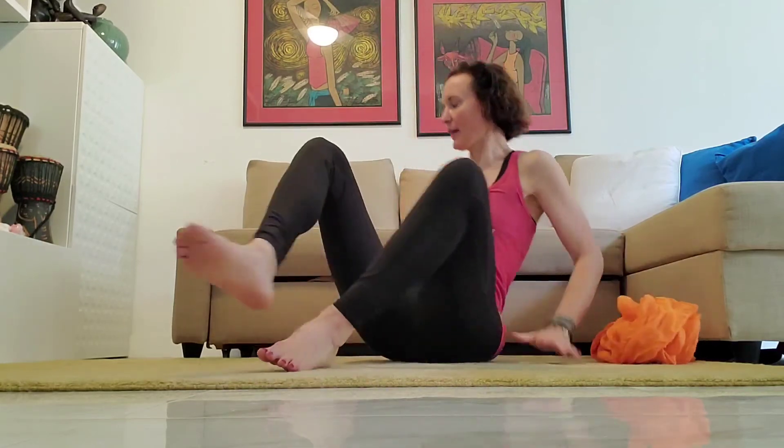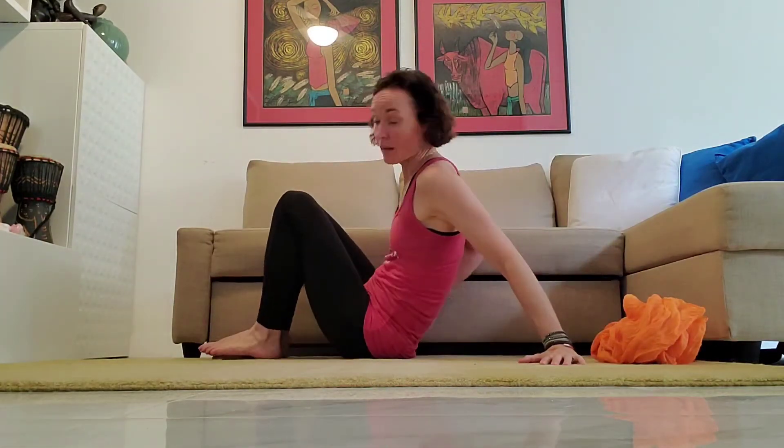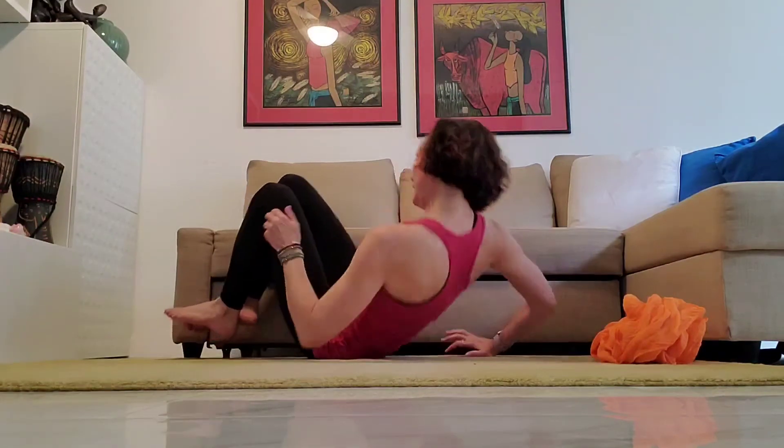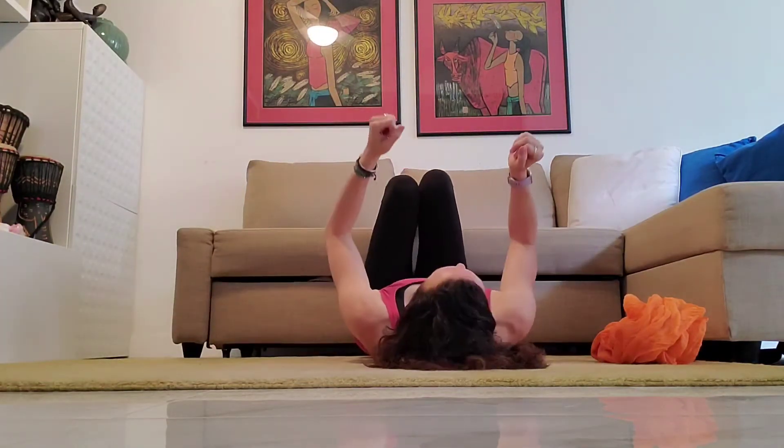So the first thing we're going to do is a hip opener, and we will start by using gravity to assist us in opening the hip. I normally do this at the wall, but today because we're in our living rooms the wall is not accessible, so I have my couch. Sidle up next to the couch.